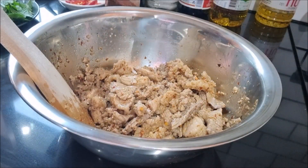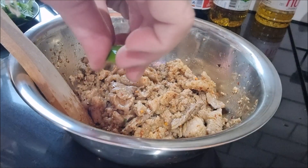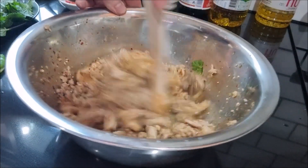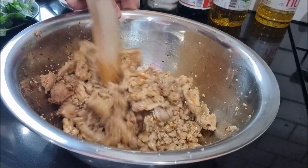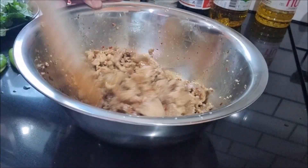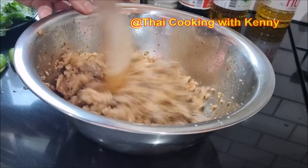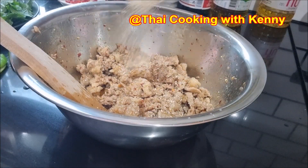Add the lime juice. Taste — it's full, but you can adjust the flavor to your liking. Add some more fish sauce and some more roasted rice as needed.